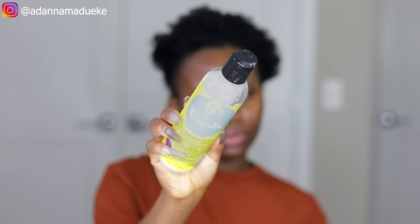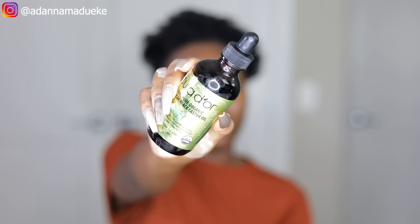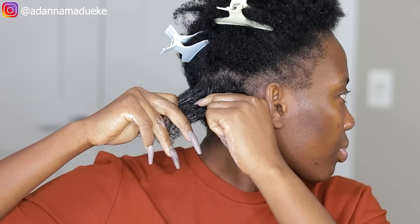Starting off on freshly washed, lusciously juicy natural hair. I'm going to do a quick moisturizing because this is the only part remaining for my wash day routine to be complete. I'm using the Curls Blueberry Bliss leave-in conditioner, and then to seal in all of that moisture I'm using my Jamaican black castor oil.